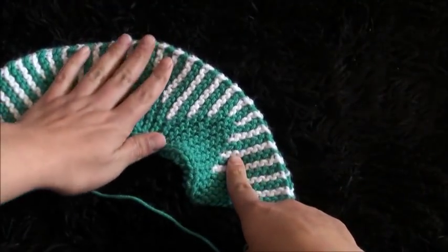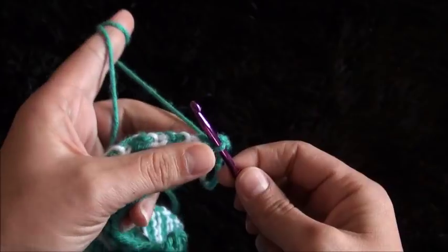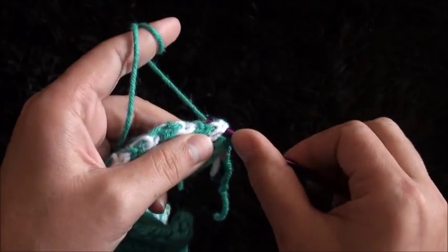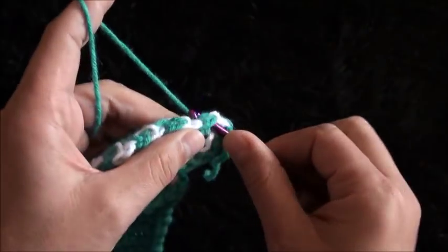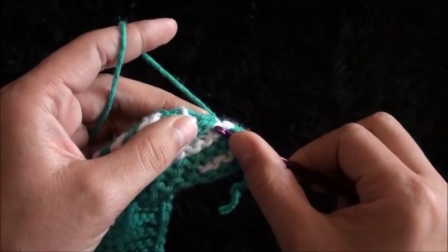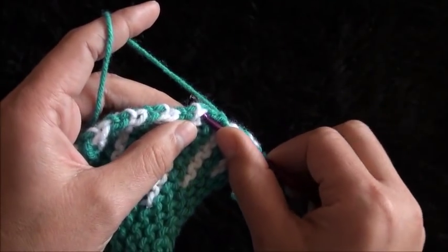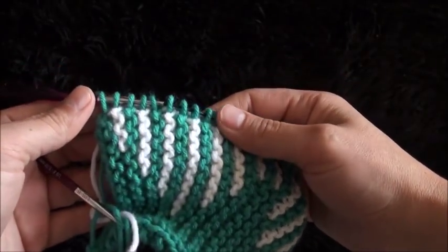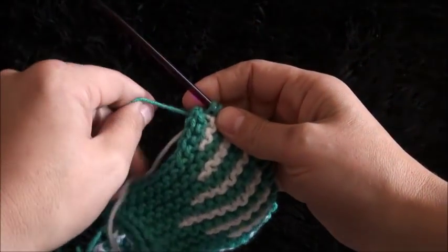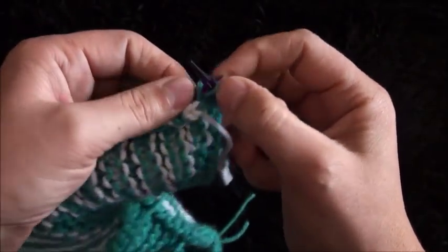Now we need to pull out stitches from the widest part. Through this first stitch I insert my hook through a slip knot loop and pull through. Now I'll skip one stitch and through the second stitch I'll pull one stitch out. I'll skip one chain and through the second chain I'll pull one stitch out — we repeat this until we reach the end of this row. How many stitches you end up with totally depends on how many rows you did and how large you want your slippers to be.